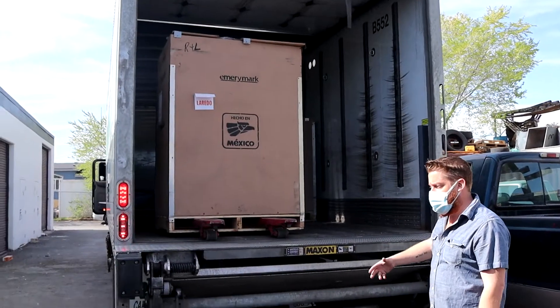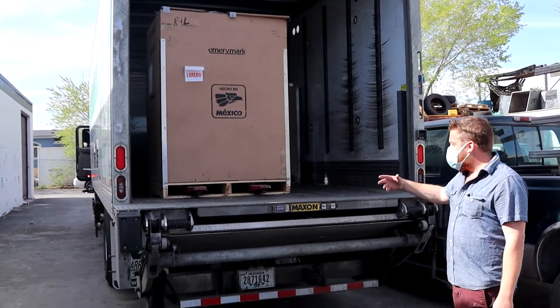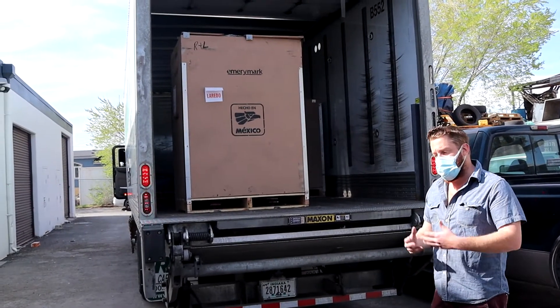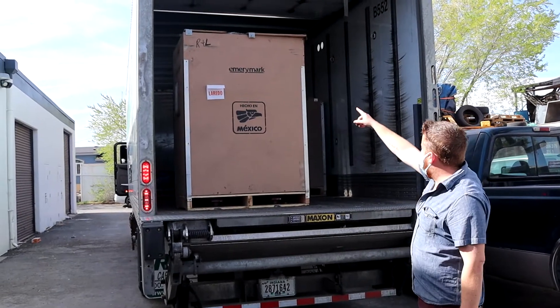When you get your Emerymark equipment, it is going to come on a truck with a lift gate. The driver is going to take it to your store. The driver is not going to uncrate it — the driver is going to basically put it at your door. It is vital that you make sure you check for any damage, or note any damage on the BOL.